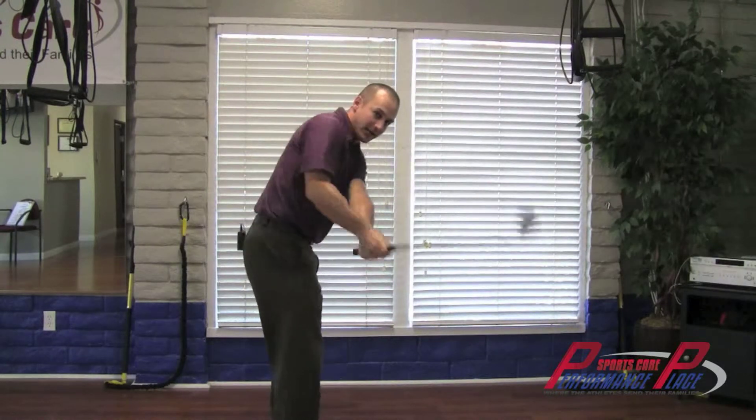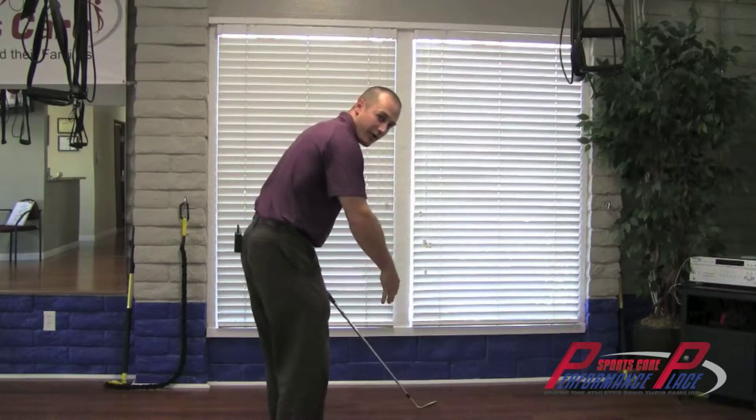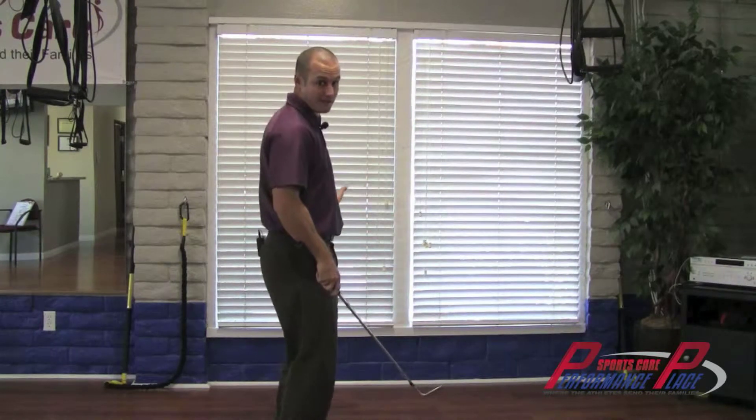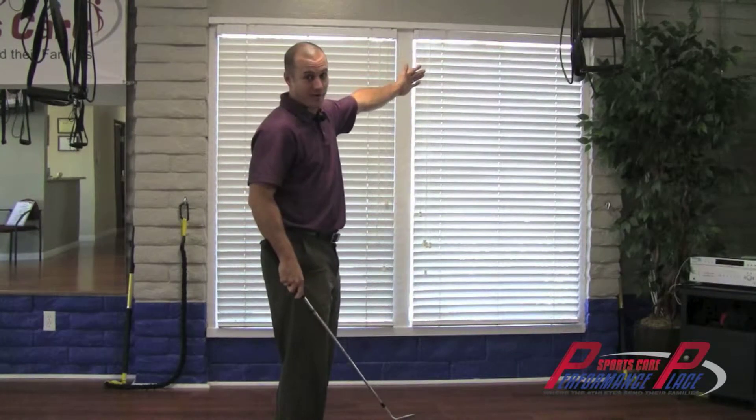The upper body kind of leads the action and the club head comes crashing down and over, and that usually causes either a pull to the left or that left-to-right shot that goes high and not very far. And we don't want that. Now we know what a slice is, but more importantly, how do we fix it?